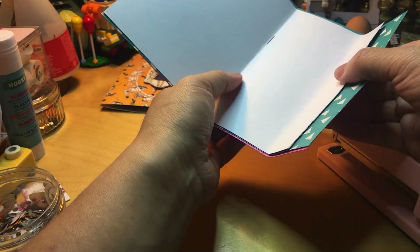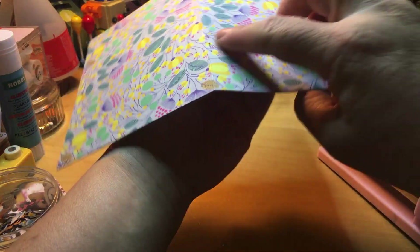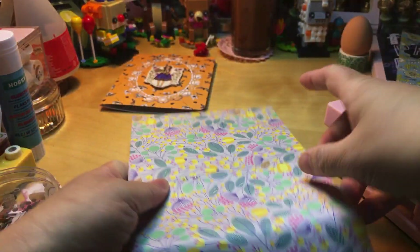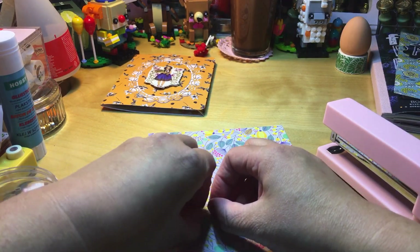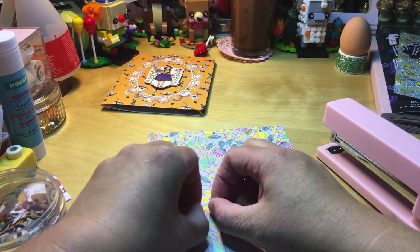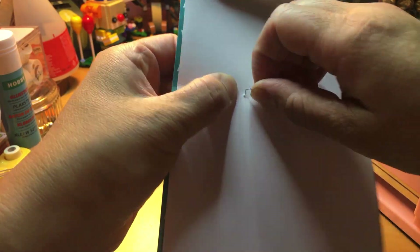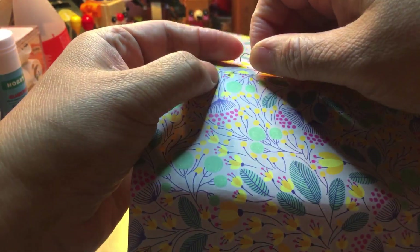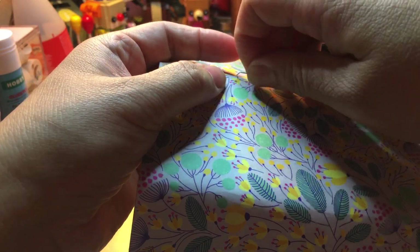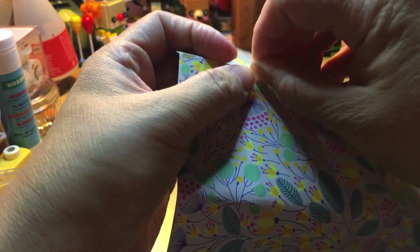I have stapled it wrong — this one is supposed to be on the outside. I'm going to take it out because of course I need to do it correct. Can I reuse it? Let's see if I can reuse it. If I can't, it's not a problem.